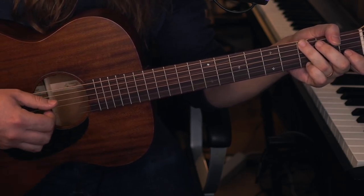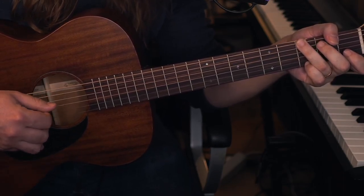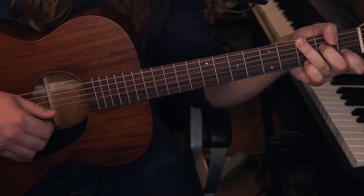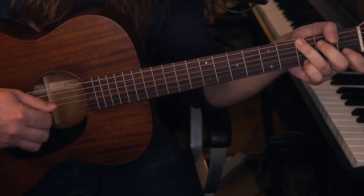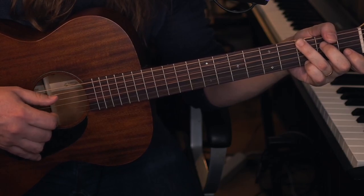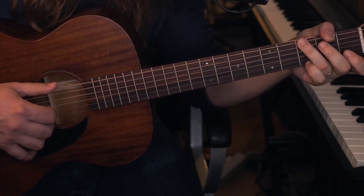The only tricky part is at the end of every verse, we cut the measure from 4 to 2. So instead of playing 1, 2, 3, 4 / 1, 2, 3, 4, we do half measures: 1, 2, 3, 4 / 1, 2, 3, 4 — and then back to the top.